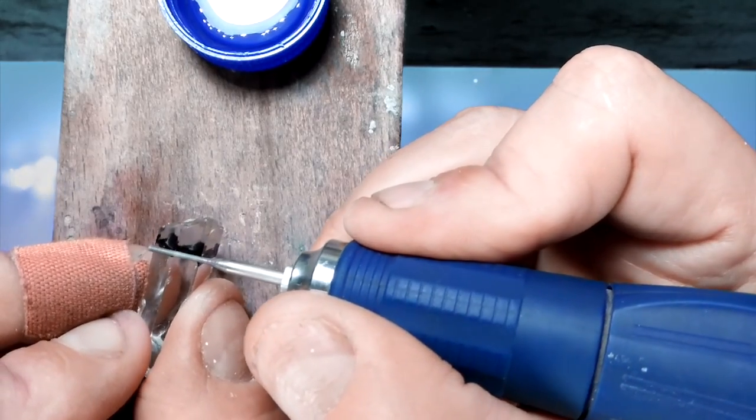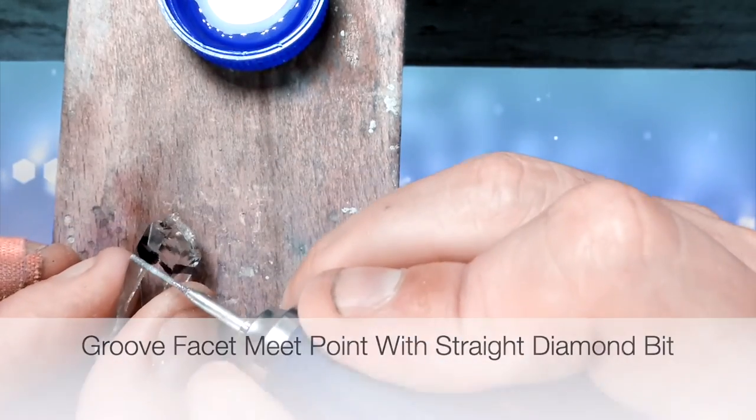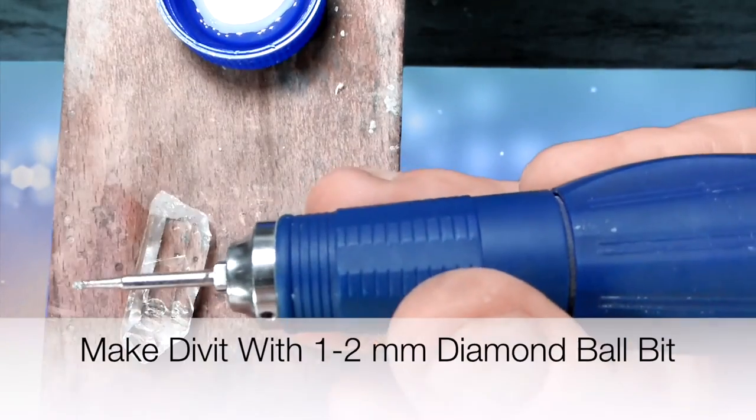If you're going to drill onto a place where two crystal faces or facets meet, I generally start with a straight bit and just make a little groove right there. And on the other side, a ball bit.